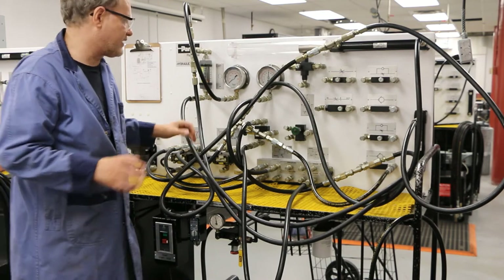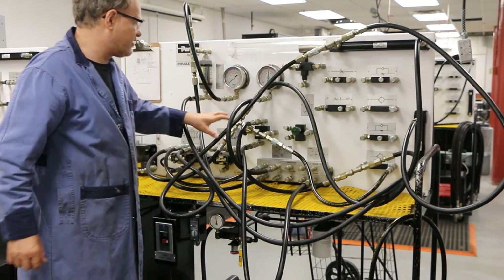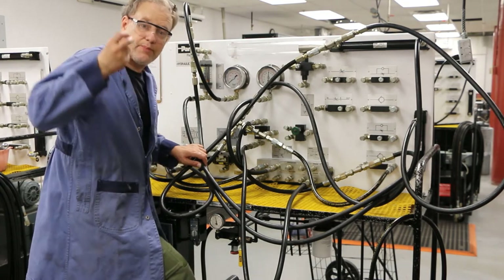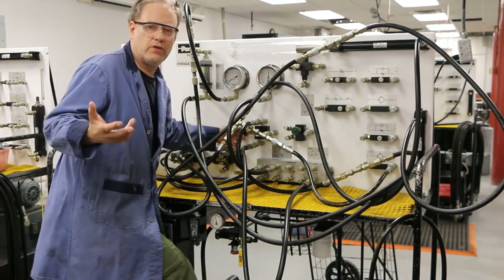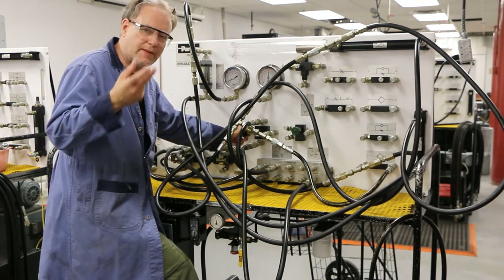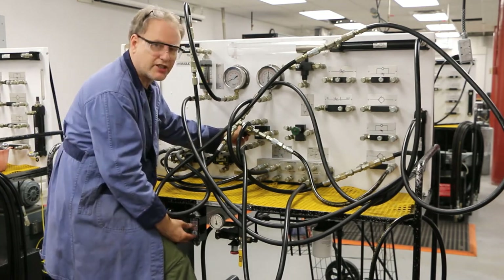I think we're experts at this. You guys have a good understanding of how these sequencing valves work. Now, what we're going to do is change the sequence pressure, or the set point pressure. I'm going to change the set pressure on the sequencing valve — so change when the sequencing happens.